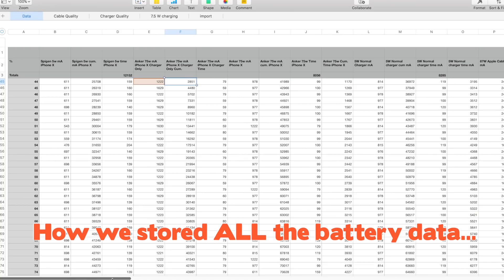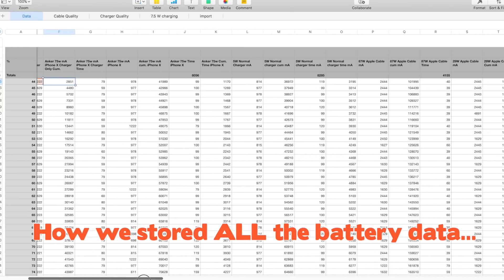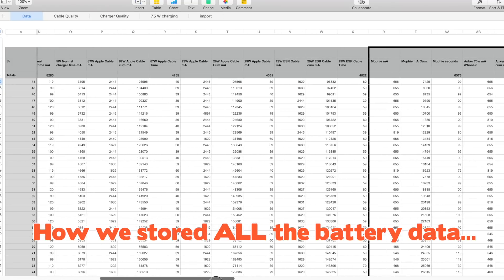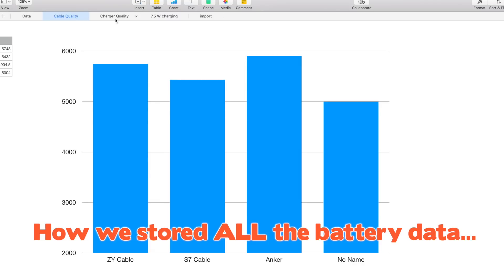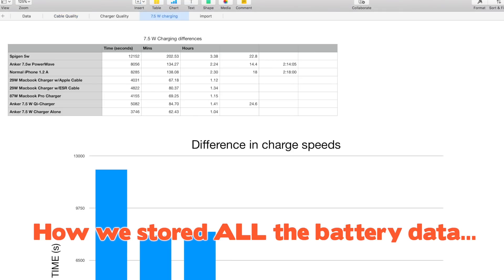When it comes to Qi charging videos, we spent a lot of time charging and discharging all of our iPhones. I pretty much started this video in the middle of January and now it's almost the middle of April, so it's been three months to finally finish this video. It's just been so frustrating when it takes so long.